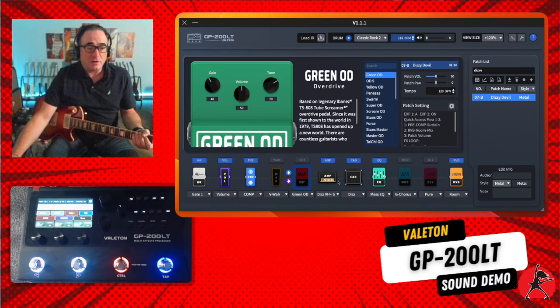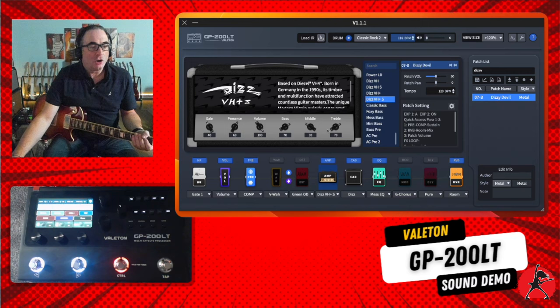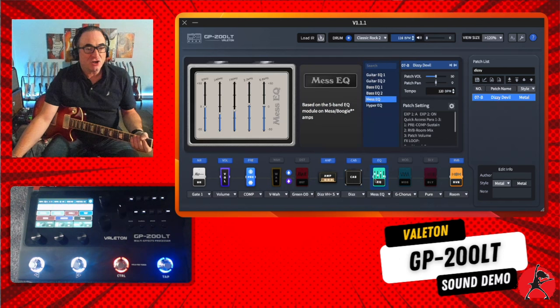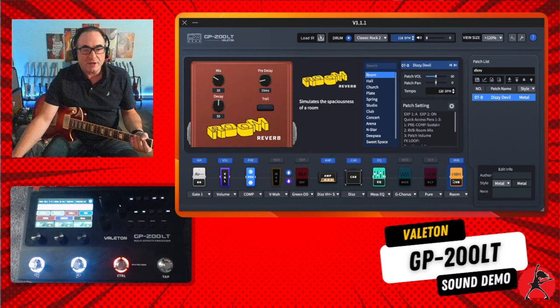If you click on the amplifier, you can see we're using an amp called the DIS VH Plus S or TS, which is based on the Diesel VH4. It's really cool that they've included wiki-style information so if you don't know what you're playing it clarifies things for you — and they do the same for the cabinet and the pedals as well. So you're never really left wondering what you're playing. If you want to modify things, let's say we want to modify the reverb — put something bigger like a hall — we can click that and adjust the pedal parameters.